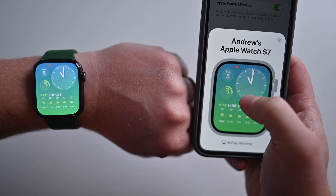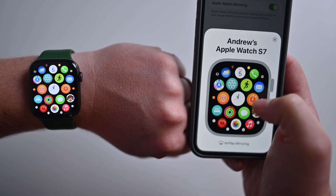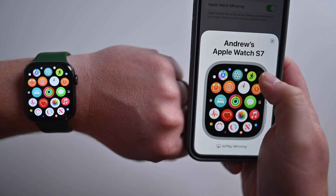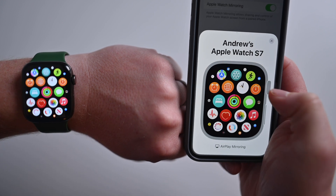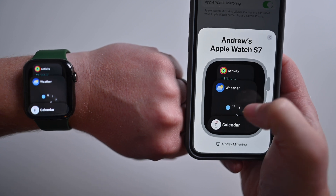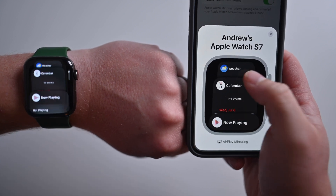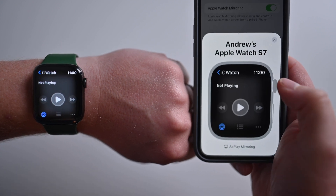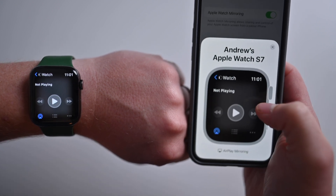Anything that you could do on your Apple Watch, you can actually do it straight from your phone. It is so cool — you can just do this by moving the digital crown and tapping. You can hit the side button as well if you want to open up the dock on your phone, jump between things, interface with the screen, jump into Now Playing. Everything you can do on your watch face, you can do it while mirrored to your iPhone.